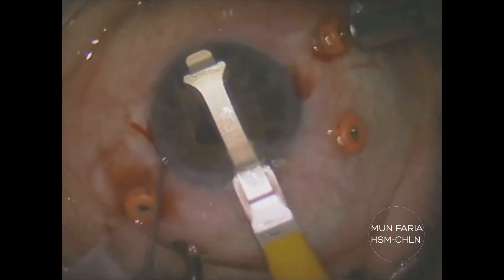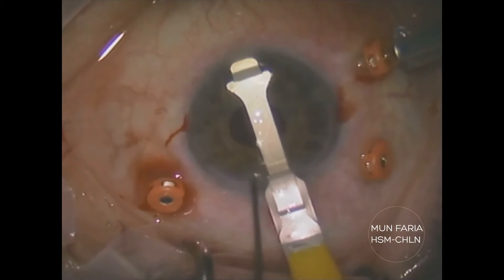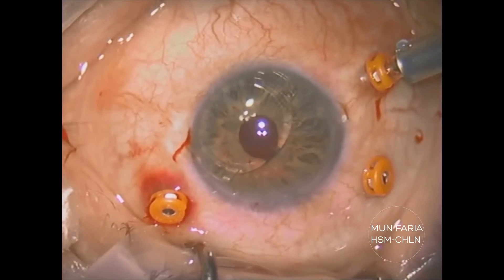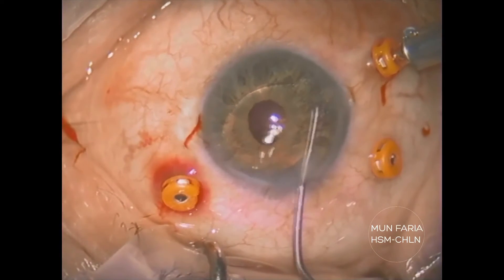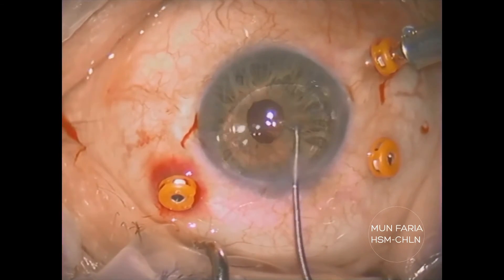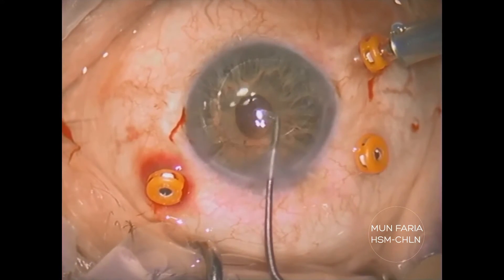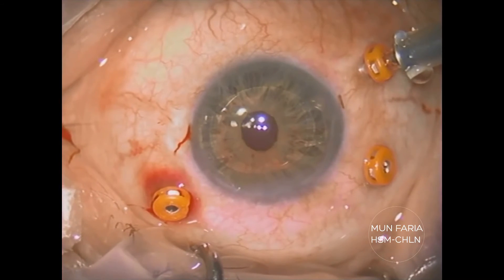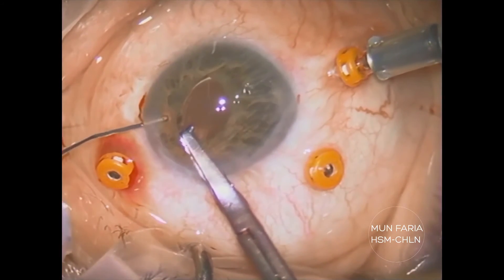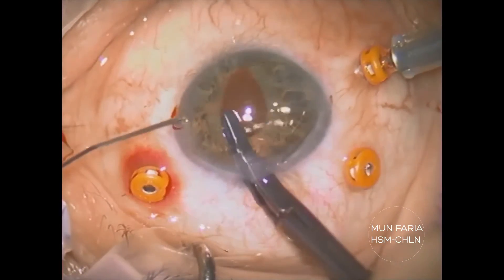Retropupillar iris claw IOL is more and more the procedure of choice for most surgeons for correction of aphakia with no capsule support; however, an incision of 5.4mm is needed because of the PMMA material. Artiflex is a foldable IOL for correction of myopia, has only negative diopters, and needs a 3.2mm corneal incision.